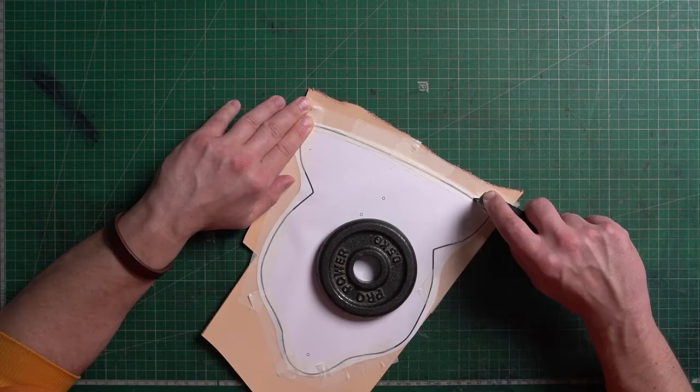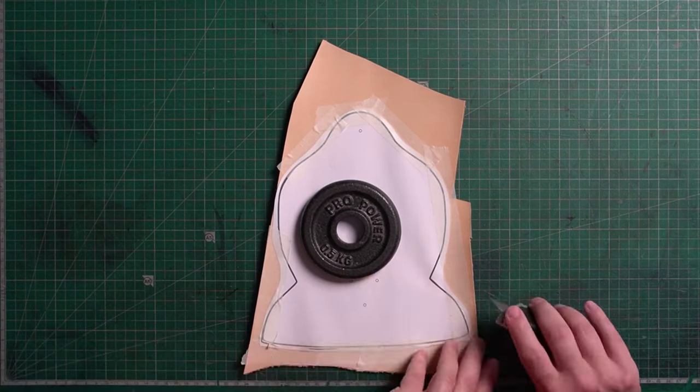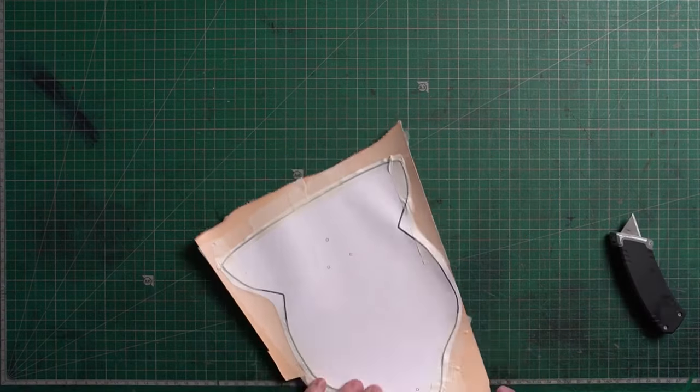Alright, we've got everything glued in and we can start cutting out. Always sharpen your tool before cutting — as you can see, mine wasn't sharp enough.